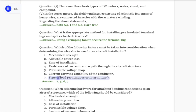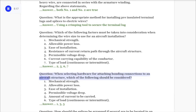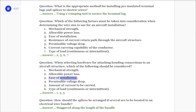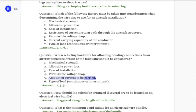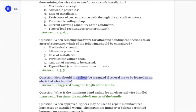Seven: type of load, continuous or intermittent. Answer: Two, five, six, seven. Question: When selecting hardware for attaching bonding connections to an aircraft structure, which of the following should be considered? One: mechanical strength. Two: allowable power loss. Three: ease of installation. Four: permissible voltage drop. Five: amount of current to be carried. Six: type of load, continuous or intermittent. Answer: One, three, five.